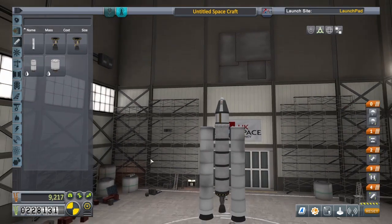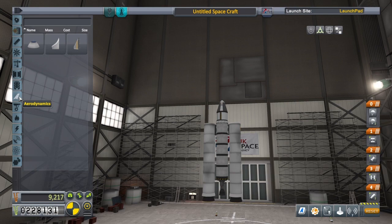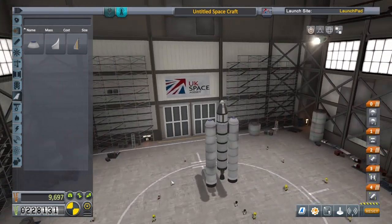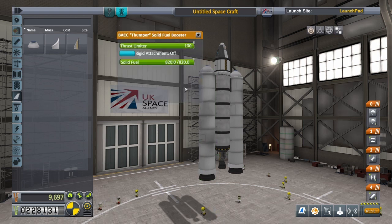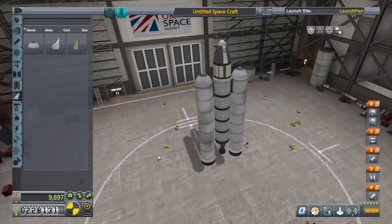These boosters are a bit aerodynamically unstable, so we're going to add some nose cones. Now I still think the thrust might be a bit high on these, so we're going to bring the thrust down on these SRBs — solid rocket fuel boosters, as I'll be calling them from now on. Press square and we can reduce the thrust limiter to about 75. That sounds about right, though it's a little bit tricky — it would be a lot easier if you could just type in what you wanted.